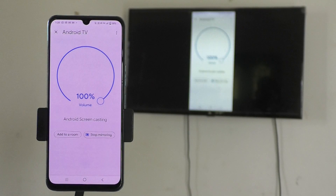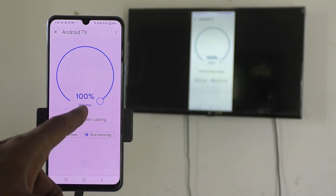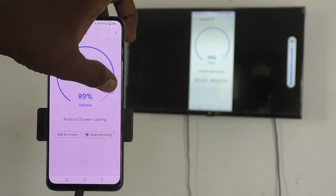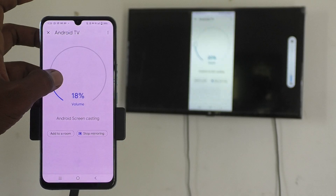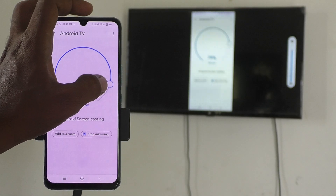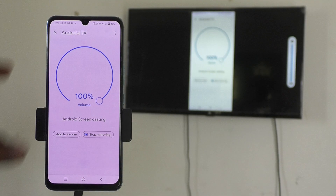You can see that whatever is on my phone screen is now showing on my TV too. The volume is currently at 100. If you want to decrease the volume, move the volume icon in the counter-clockwise direction. To increase volume, move it in the clockwise direction.